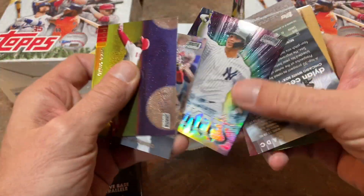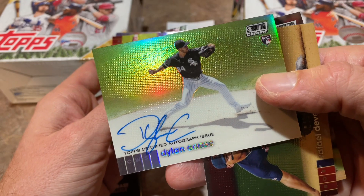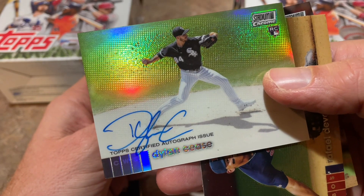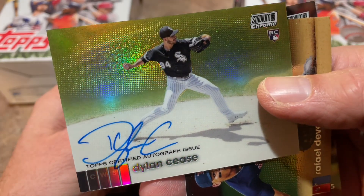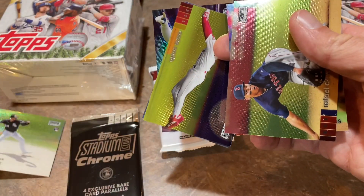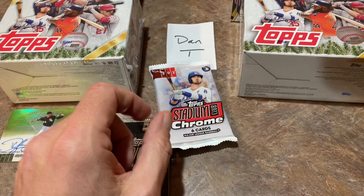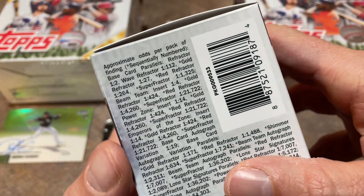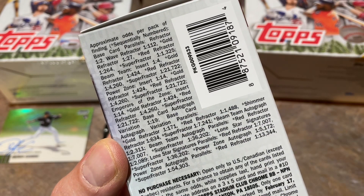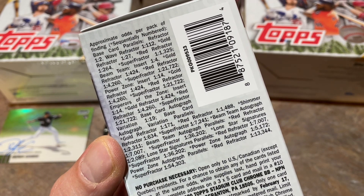We've got Jorge Polanco in there. And we have an upside-down card — it's going to be a Dylan Cease autograph! A Dylan Cease autograph. I've opened two boxes of Stadium Club Chrome blasters and received an autograph in both. This one's much better than the first one I got. Congratulations, Dan, on that bad boy right there — Dylan Cease autograph is our first big hit. The odds of finding an autograph aren't great; gold refractor autographs are one in 171. Congratulations, Dan, on that autograph.